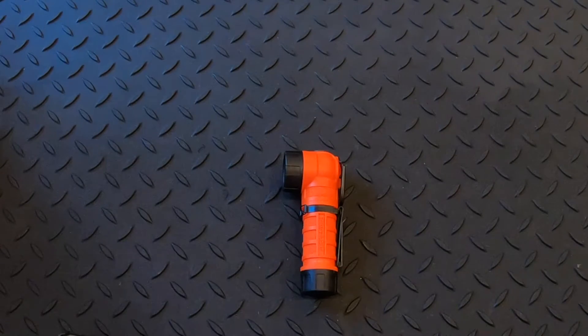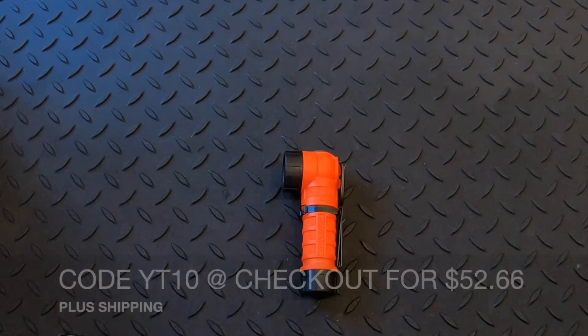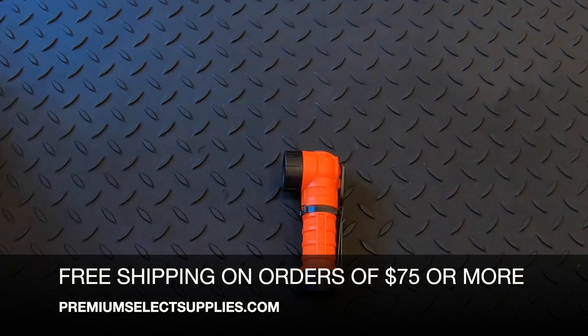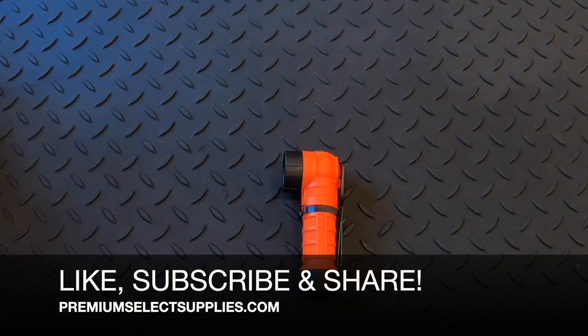These normally cost $58.51, but if you use code YT10 in the promotion box at checkout, it will cost $52.66 plus shipping. We offer free shipping on orders over $75. We hope you enjoyed the video — thank you for watching. Please make sure to like, subscribe, and share it with your friends.